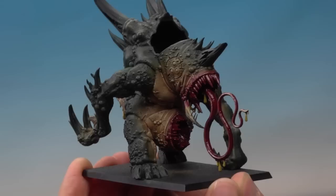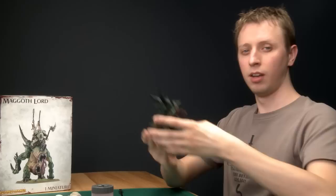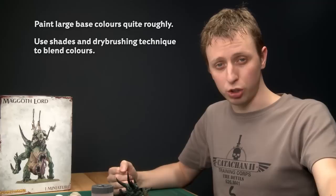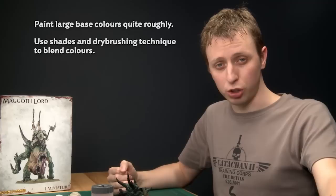With that Ardcoat down, a huge amount of this model is now done, and in fact the toughest part is behind us — that three-toned skin. When painting a Magrith beast, or any monster, it's a good idea to do those first base colors quite roughly using a stippling motion to start blending them together. After that, use shades and then dry brushing to bind those colors together, always applying them in moderation. This part is done — in part two I'll show you how to paint all the remaining details: the horns, the teeth, the pustules, and all the final bits.